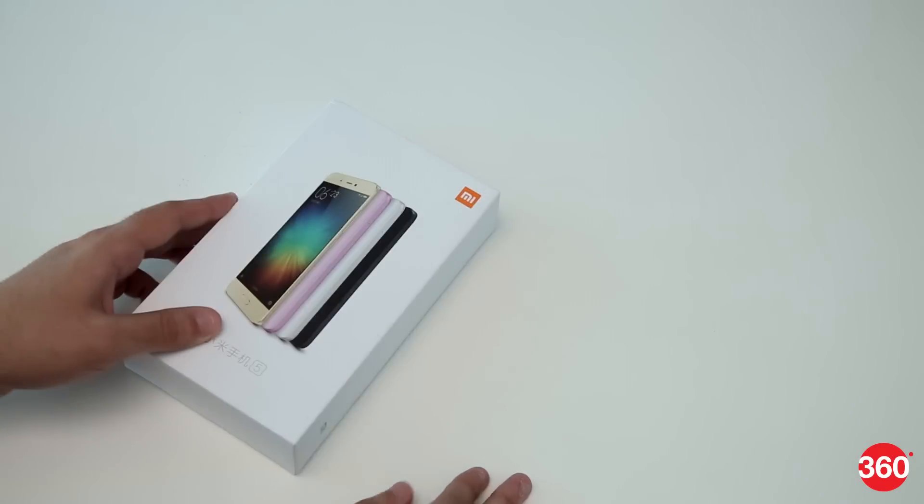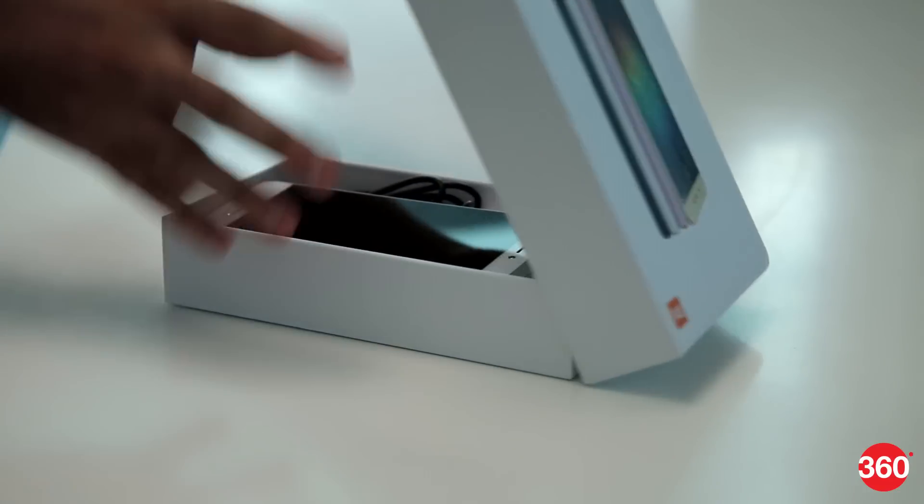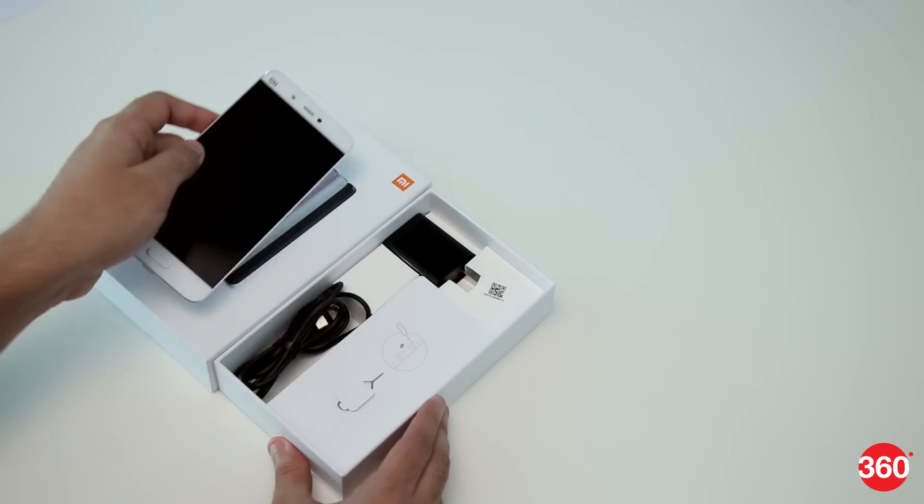Hi guys, today we'll be unboxing Xiaomi's flagship Mi 5, which is the Chinese company's attempt at taking on the premium bigwigs of the smartphone world. Let's get into it.